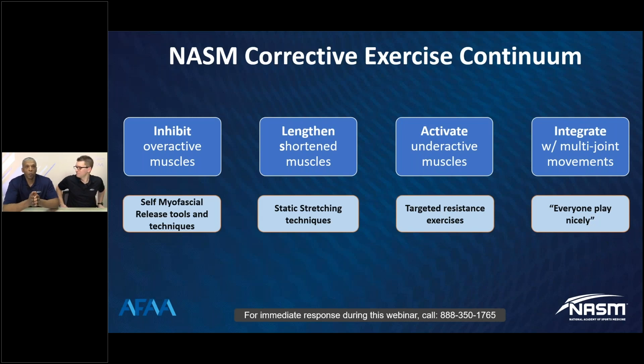Let's talk about the corrective exercise continuum. This is a four-step process. The first step is we want to inhibit overactive musculature. Because of various patterns, there can be some concentric overactivity, meaning the prime movers are remaining tight. Through various mechanisms — whether that's the foam roller or vibration training — we want to tell the nervous system that it's okay to reduce the tension in that muscle.